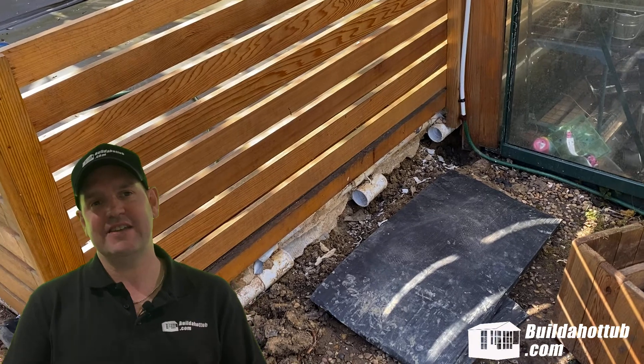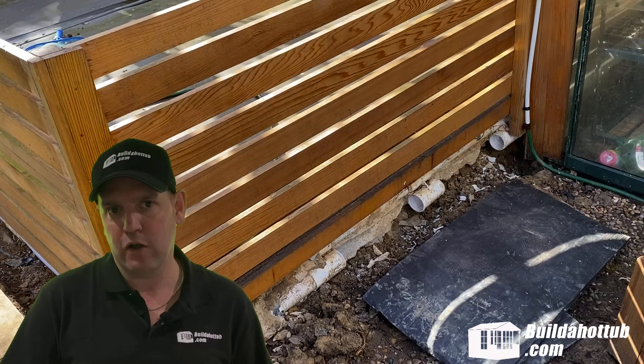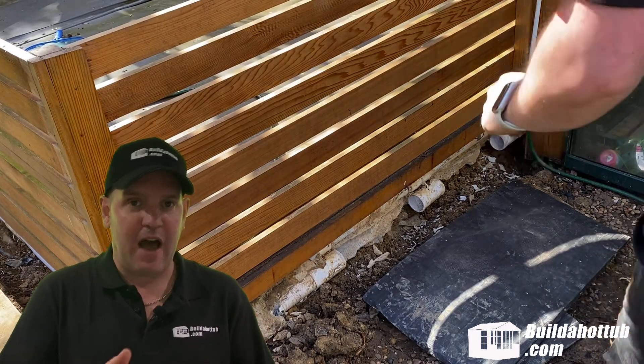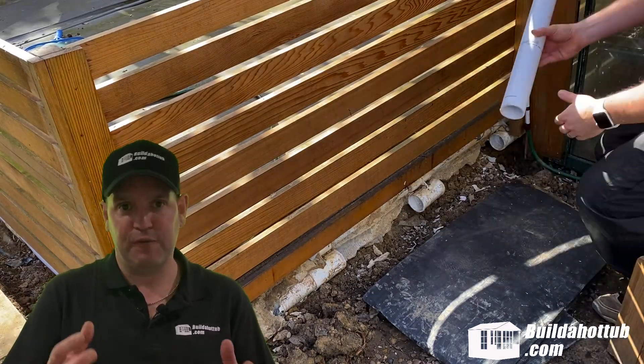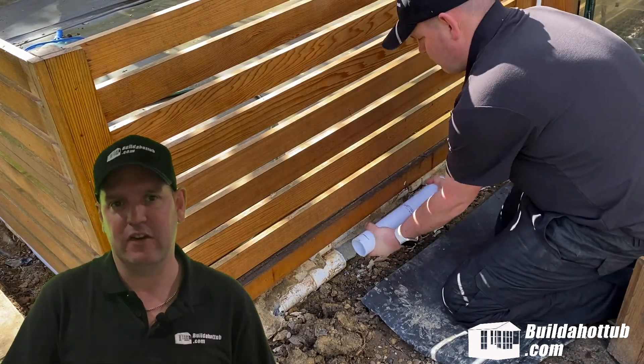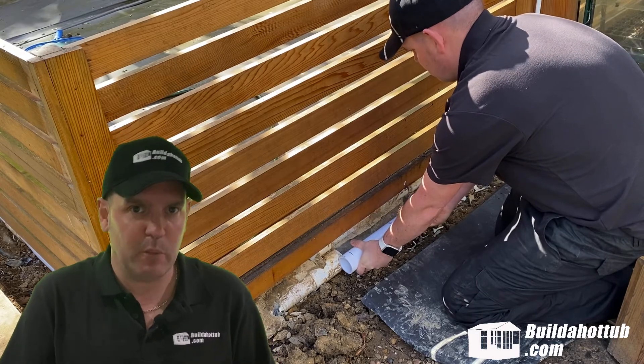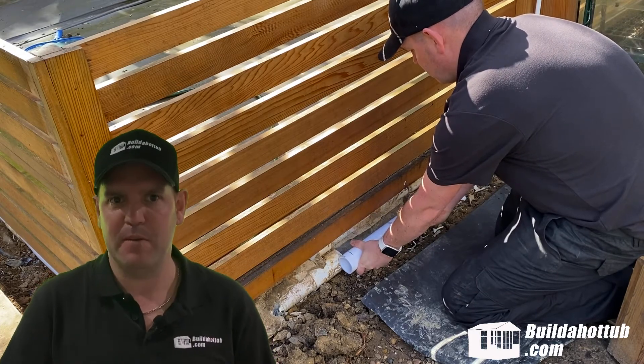Okay, so what you can see here is that I've removed two sections of the water pipe on the hot tub that I'm repairing. I've cut a length of new flexible pipe, but as you can see, it's far too rigid to actually go into those two gunite bodies. So what we're going to do is we're going to make it a little bit more flexible.